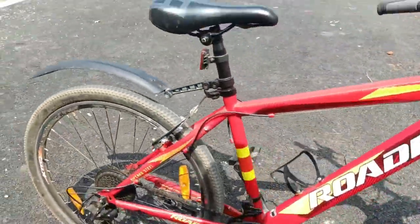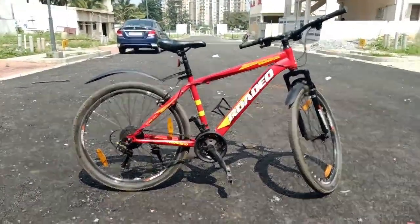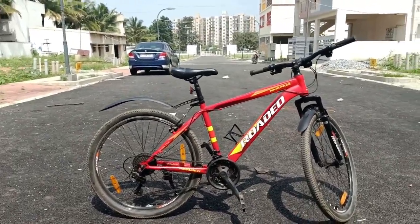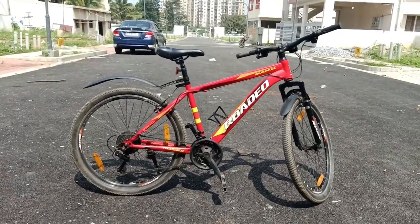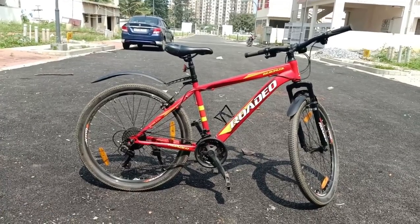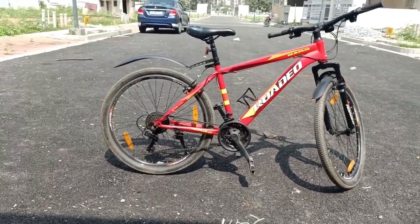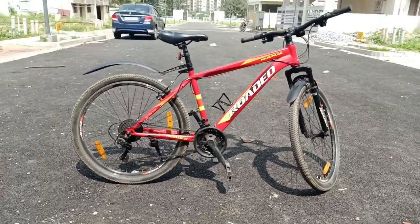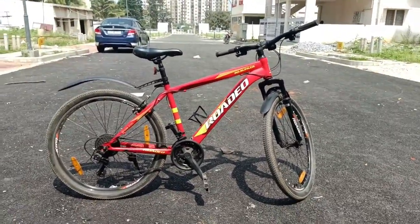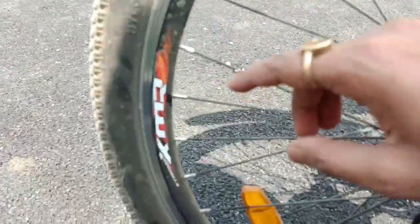The gear shifting on this cycle is okay — not as good as Frog cycles or Monterra cycles, but acceptable. It sometimes gives problems, but at 8,000 rupees you can't expect much more. The suspension is on the stiffer side. This is a 26-inch tire variant; there is also a 27-inch variant available.